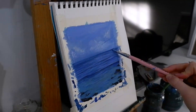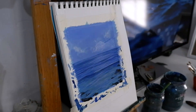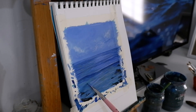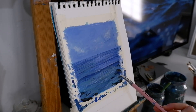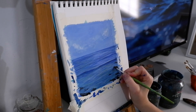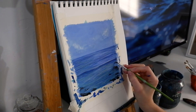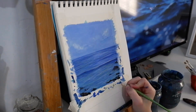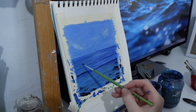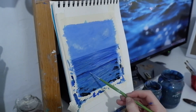I want the sky to look more dramatic, so I'm going in with more blue. I want some shadows for the clouds, and that's what I'm doing here. This is back and forth. Here I'm using burnt amber with black to create the shadows on the rocks, and then I'm focusing on the shadows on the surface of the water.